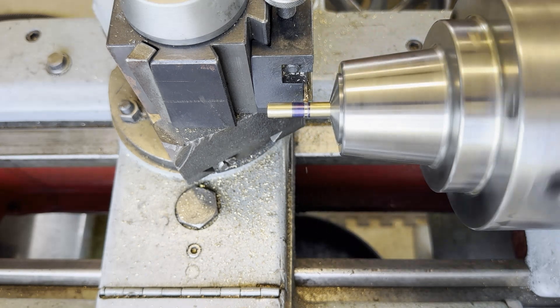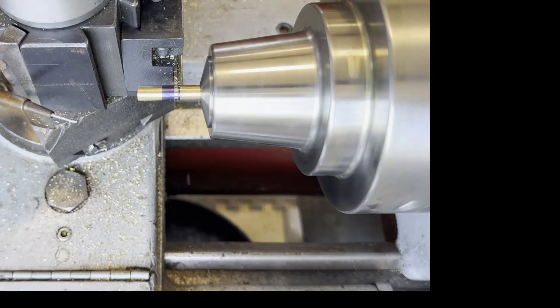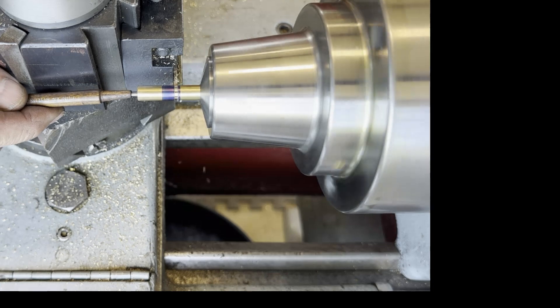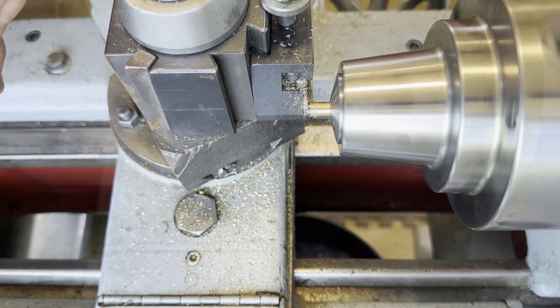This is a process that gives a lot of people trouble but I don't seem to have the same issues when I part stuff off. Just run it in by hand at a slow and methodical rate and kind of judge how much bite the blade can take. You want to slow your lathe down when you do this also.